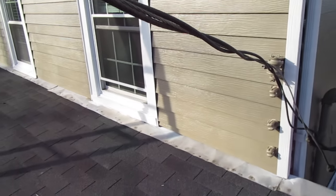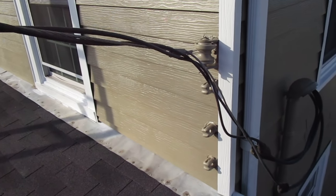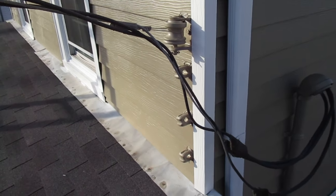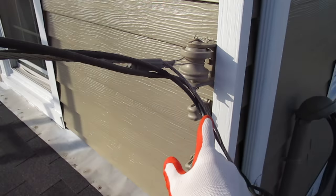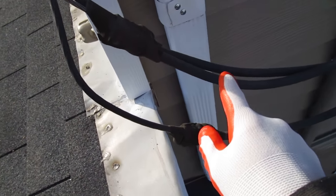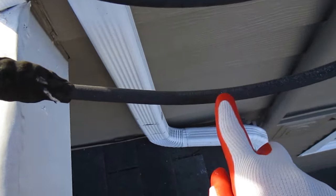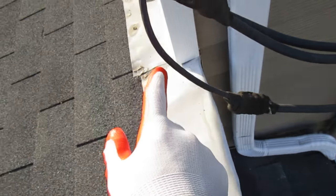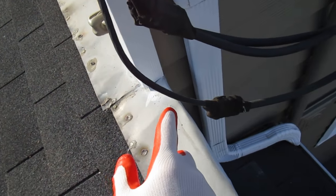This is something you'll see quite often. I originally thought it might be an issue, but I referred to an electrician and it turns out it's not. These wires come from the pole, come down here, and connect. You can see the size difference — this is a two-ought wire right here, and this is a much smaller wire coming from the pole.